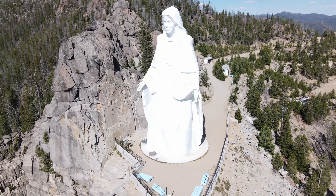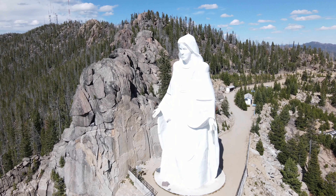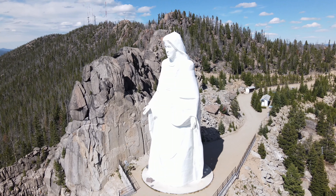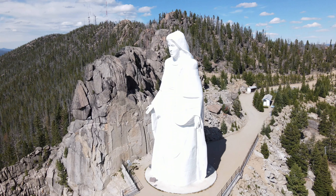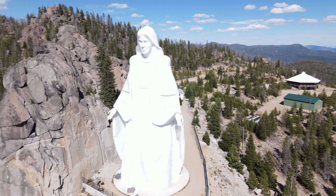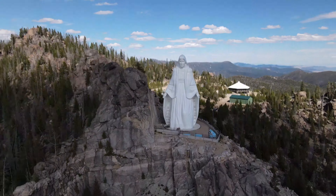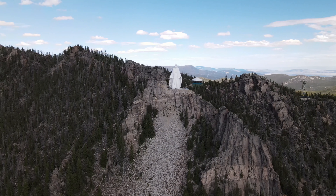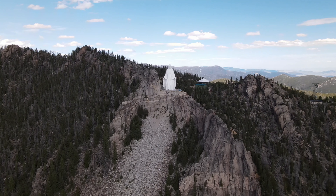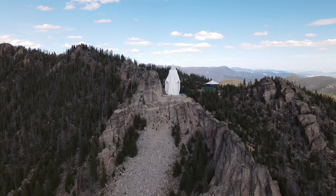It was kind of a cool glimpse into the unknown. This statue was originally built by Bob O'Bill in 1979 as a tribute to the Virgin Mary following the recovery of his wife from cancer. Later the statue was dedicated to all women, especially mothers. It is the fourth tallest statue in the United States of America, and the only thing more impressive than seeing it in the daytime is to see it lit up at night.